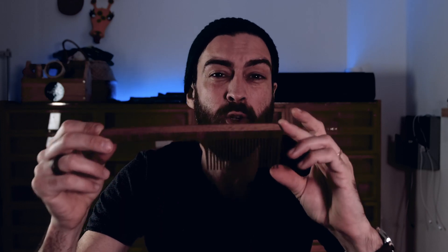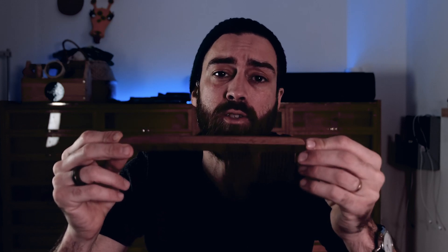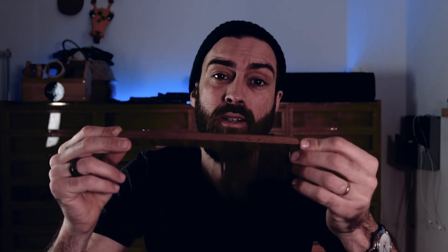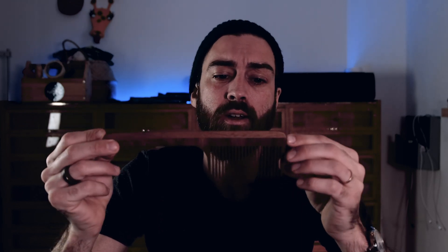Some people have been asking me: can you show how to make the comb without a CNC? You can of course download the SVG file, print it on paper, glue it to wood, and then use a band saw, jig saw, or fret saw to cut it all out. It will be a lot of work of course, but it can be done.